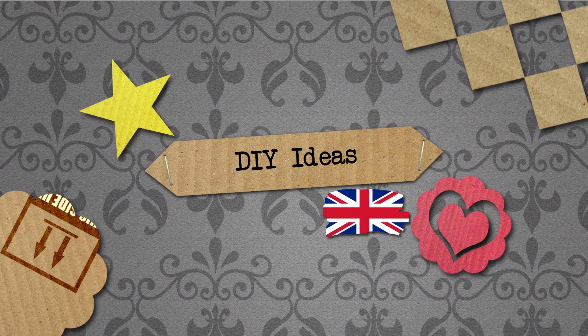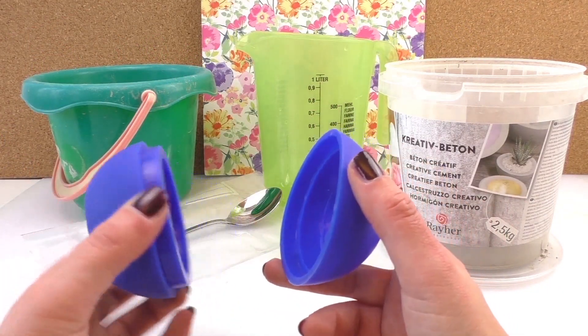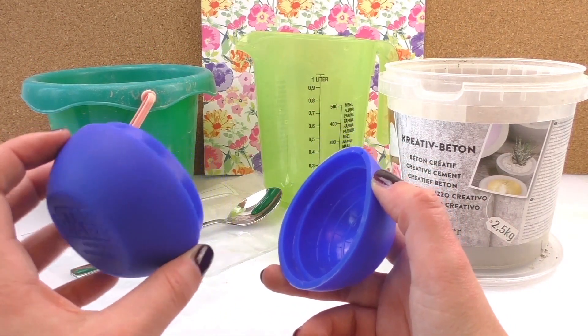Hello, welcome to Diabytis. Today we have another Star Wars Toaster video, and we have loads of videos where we're using this mold.